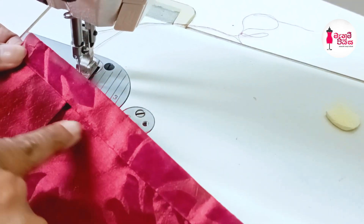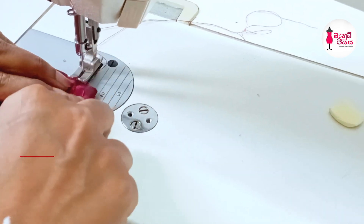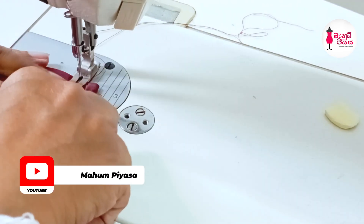We're going to cut it. We need to cut the paper. We're going to cut the paper — we just cut the paper.